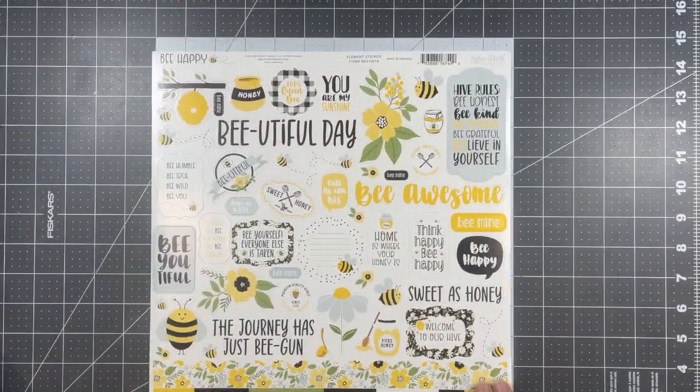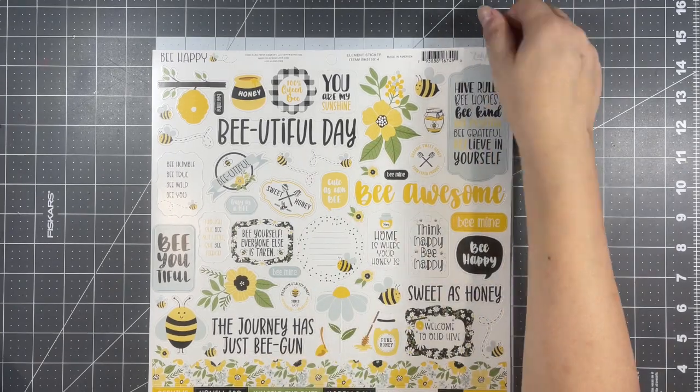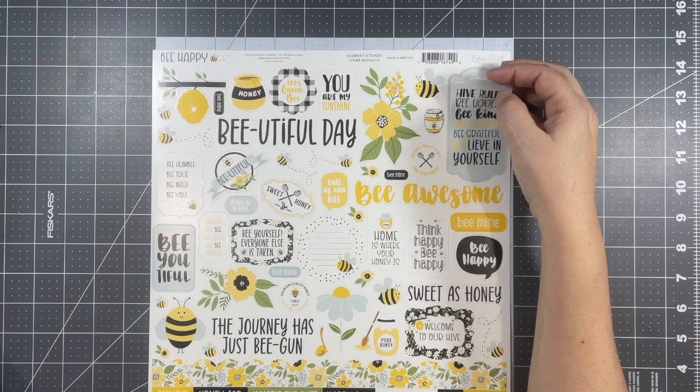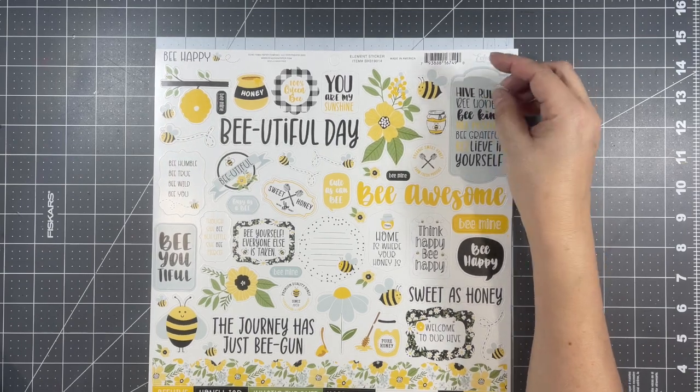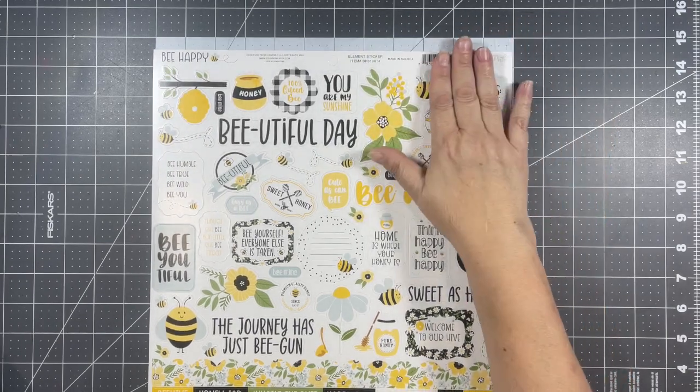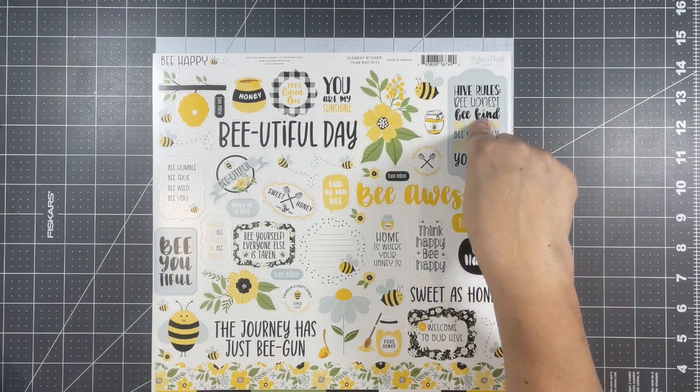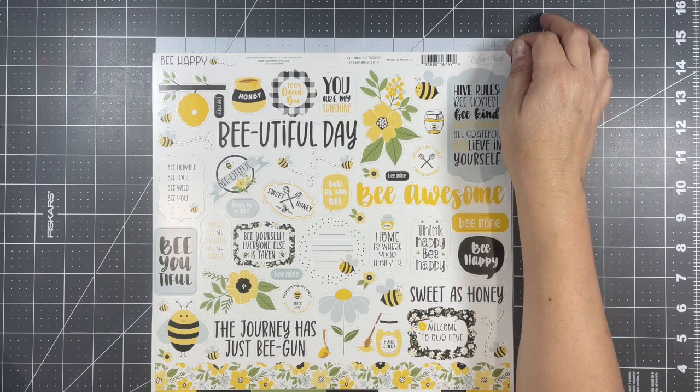And then we have this sheet of stickers. They're a thicker sticker — not very flimsy — they're pretty sturdy, so I really like these. And these bigger ones you could actually pop up on some foam tape and make them some nice focal points on your cards.